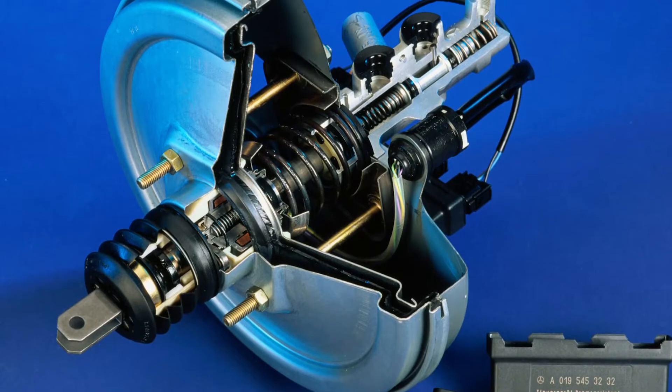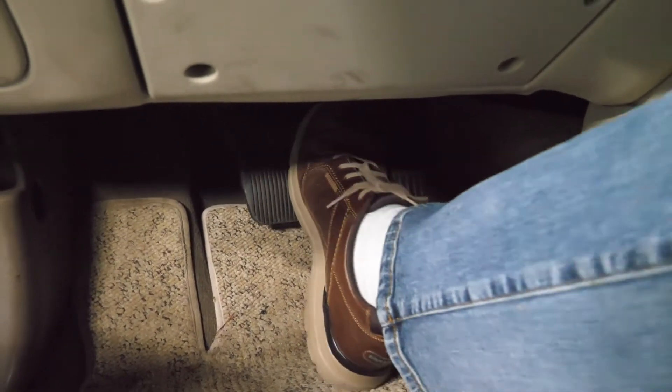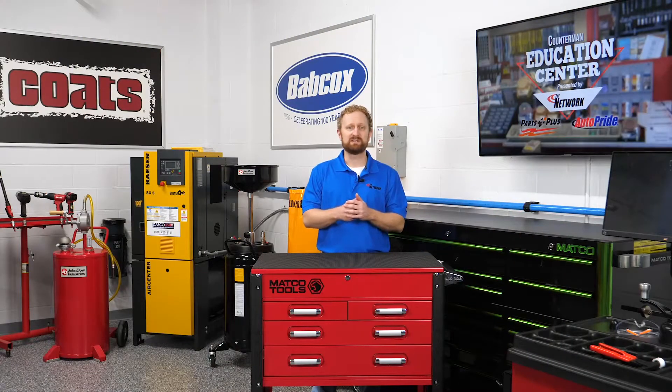The most common type of brake booster that you'll see is a vacuum booster. When a driver pushes the brake pedal, the force generates hydraulic pressure in the master cylinder. The master cylinder pistons push hydraulic fluid from its reservoir through the hydraulic lines and hoses to the wheel cylinders and calipers to stop the vehicle.